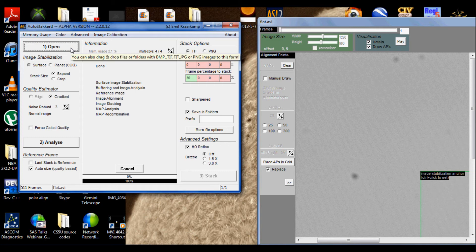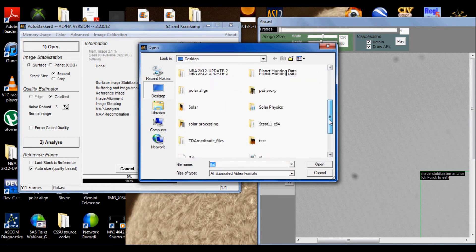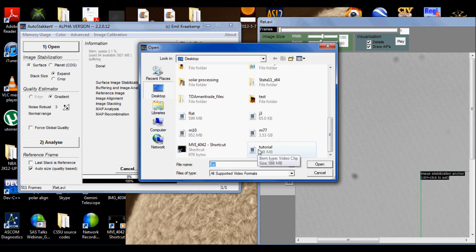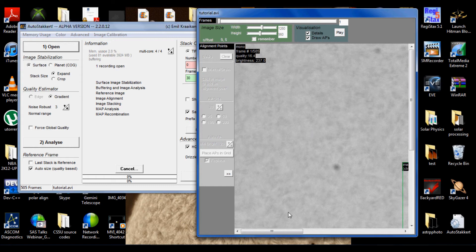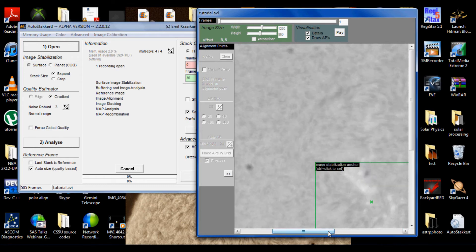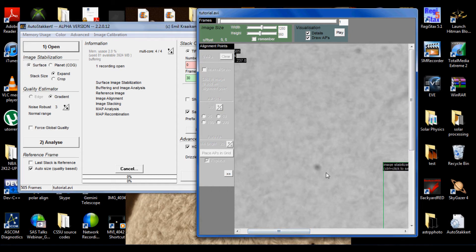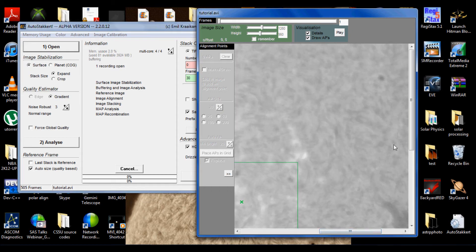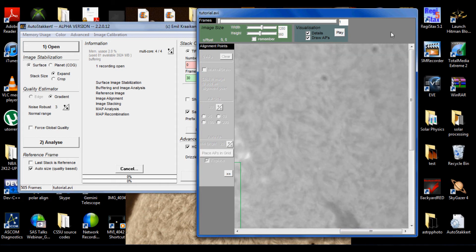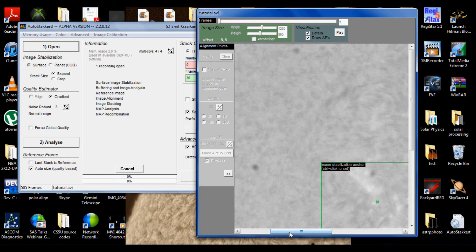Now let's open up the file or the files that we actually want to stack and align. I only did one — call it a tutorial. You can batch process using the same Master Flat, as long as you're batch processing files that had the same camera settings. But before I begin, see that very noticeable dust bunny? There's an actual sunspot — there's one right here, and there's another one in the corner. They're all over the place, and this stuff in our final image is going to look terrible. So let's get rid of it.